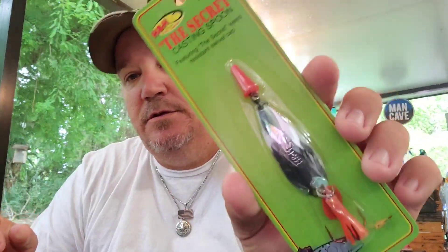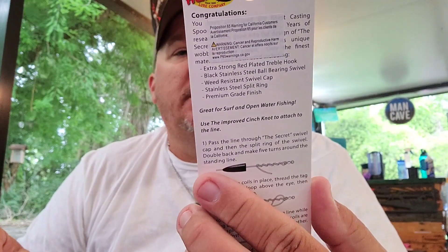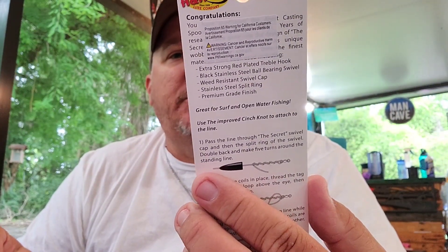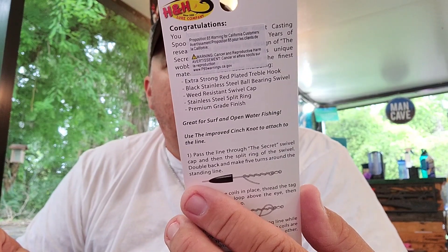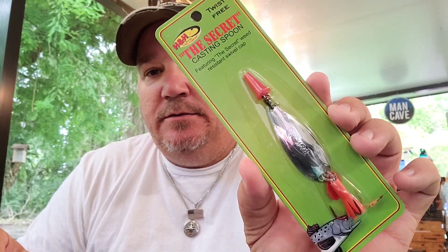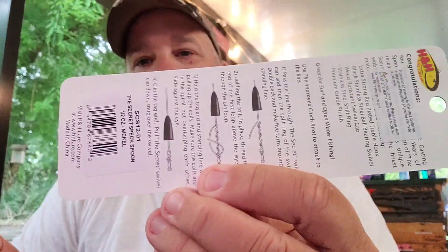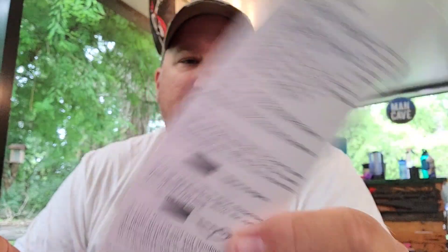Not a fan of these but they do work on trout. We got a spoon — the Secret Casting Spoon, half ounce, twist-free, featuring the secret weed-resistant swivel cap. Try that bad boy out. It's even got some helpful hints on the back on how to tie a proper fishing knot.